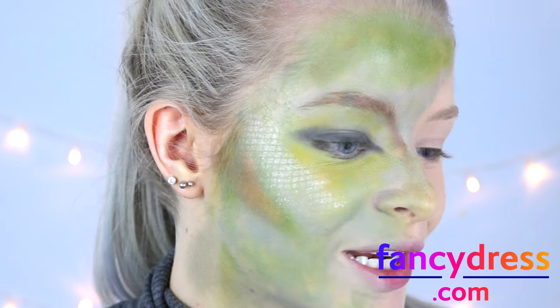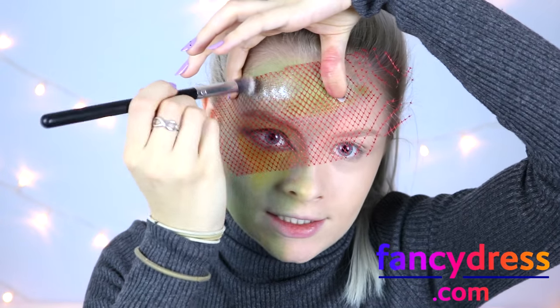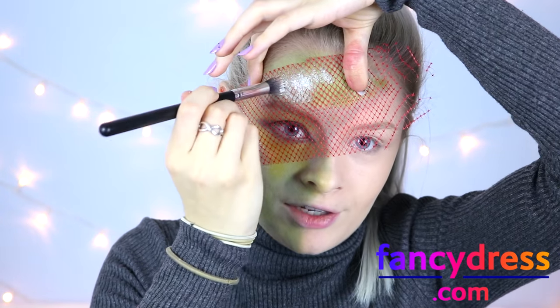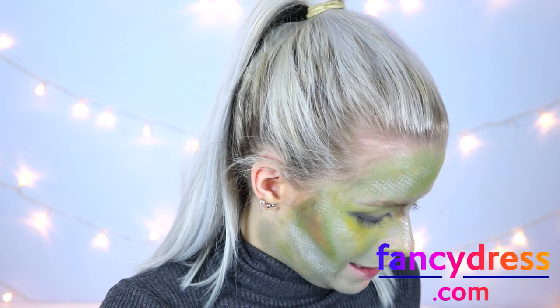Once you peel it away you have this really cool scaled look. I'm just going to repeat this in different places of my face. Then going back in with my bruise kit, taking the green and yellow again, I'm going to fill in my lips.